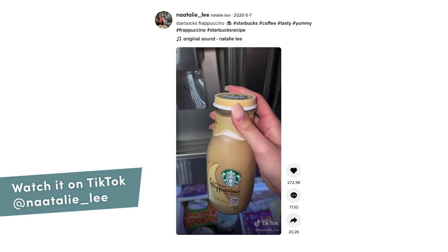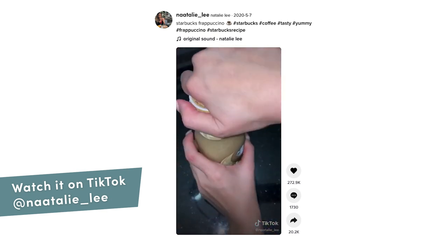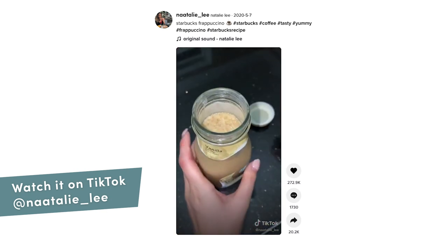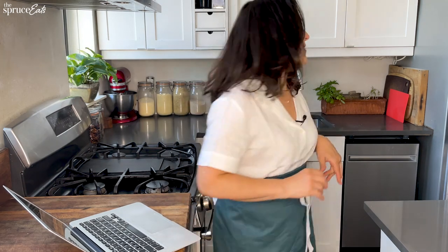This next hack is about iced coffee — but not just any iced coffee. This is the Starbucks hack that everybody's seen. You take a frappuccino — this is a vanilla flavor — put it in the freezer, and then it just turns into the frappuccino you'd get at Starbucks. Same texture, same slushy iciness. Let's see if it works. I actually put two in there — I put one in last night, so it's not the one I just put in. I'm going to go see it.